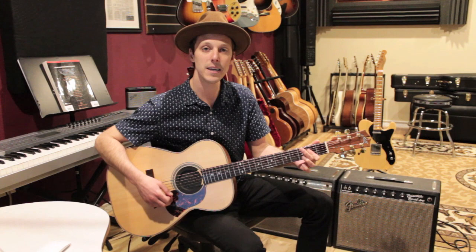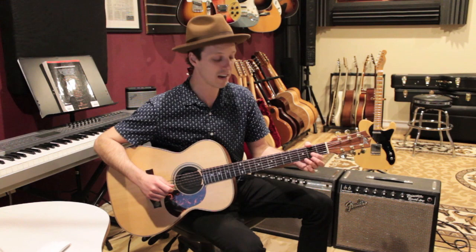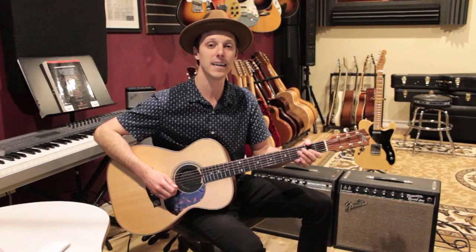The verse is going to play the chords: D for two beats, then A for two beats, then G for two beats, then A for two beats. In the verse I'd actually recommend using your first finger for the A chord, and we're going to do some arpeggio picking.